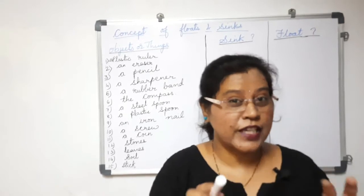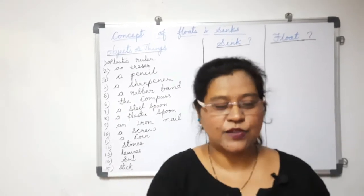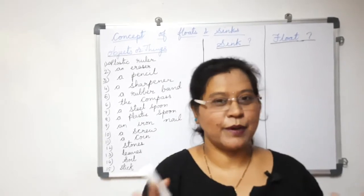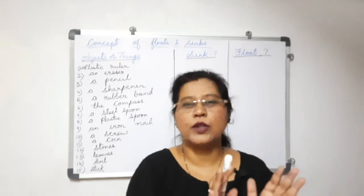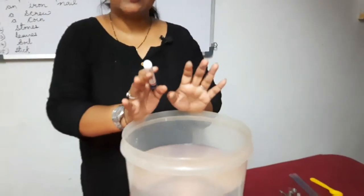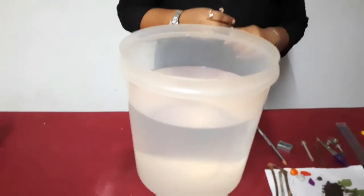Science gives that solution. Theory plus experiment is a perfect combination of the science subject. Now this concept of floating and sinking is very new to you, my dear friends. You are in the fourth standard, so these things you have to be taking into very practical consideration.